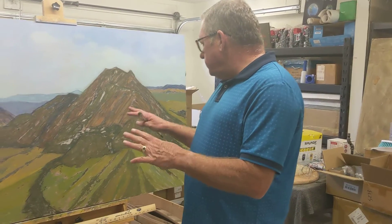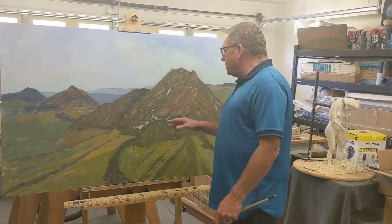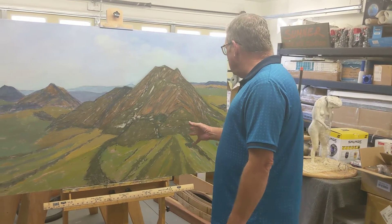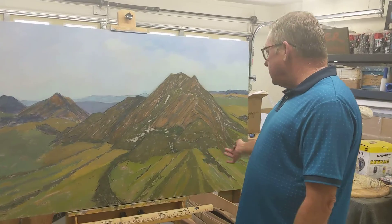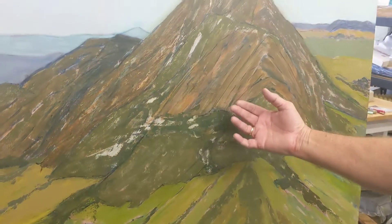I had it almost done, and then what happened was the paint dried very dark. So I've lost my relationship between darks and lights — the lights are too dark, and the darks are too dark.